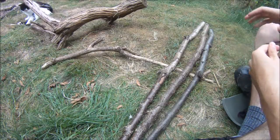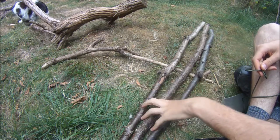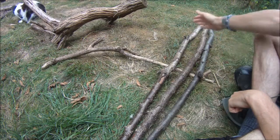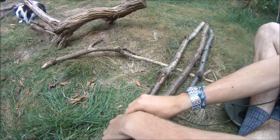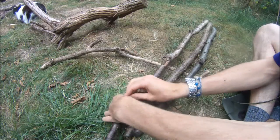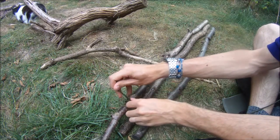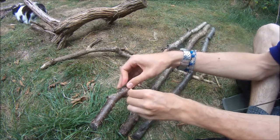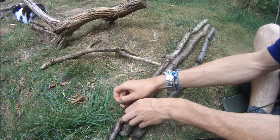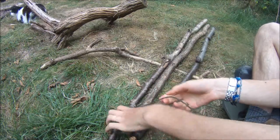I'm going to start with the base of the tripod. I'm just going to lay my twigs down together and line them up at the bottom, and I'm going to start with a clove hitch on the bottom here, just enough. Now what I'm going to do is just wrap.